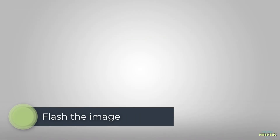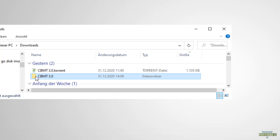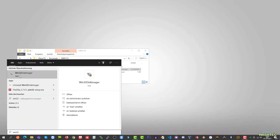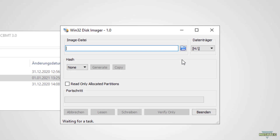After you've successfully downloaded the files, switch over to your download folder. Here you should find a CBMT 3.0 folder. If you open that folder you will find the cbmt3.0.image file — this is the image we need to flash to our 64GB microSD card. Insert that 64GB SD card into your PC and open up Win32 Disk Imager. In the top right corner choose the drive letter of your microSD card. Please double check that you choose the correct drive — flashing this image to your PC's hard drive would make your system unusable.